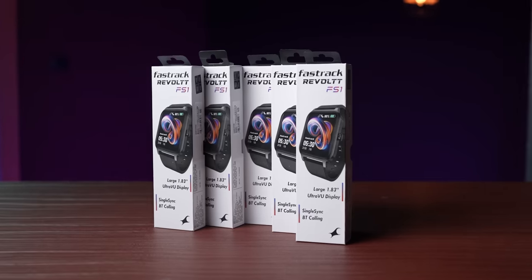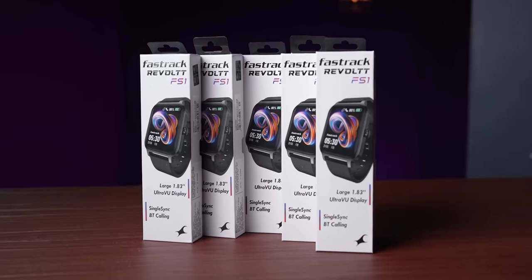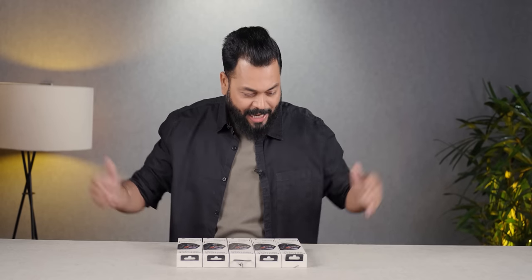Alright friends, FastTrack has launched its Revolt FS1. Yes, this is a smartwatch. And in the past half of the year, smartwatches are so popular. FastTrack is doing very well. We had Reflex on its first video on their smartwatch, and there was a lot of interest. And that's why we thought that today we'll do the FastTrack Revolt FS1.